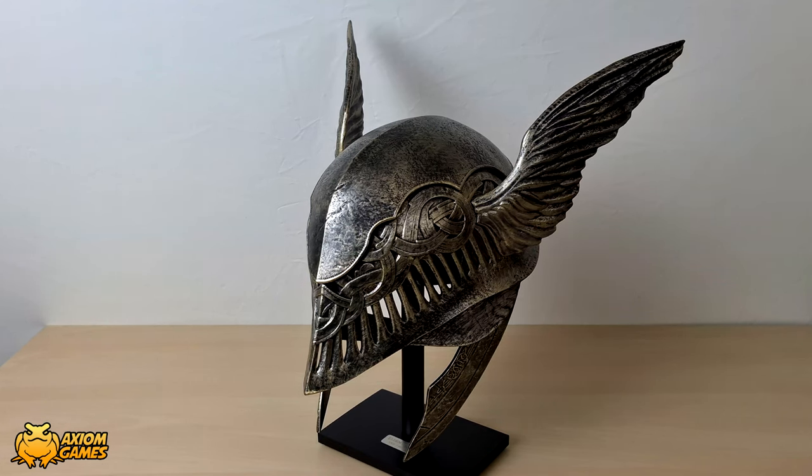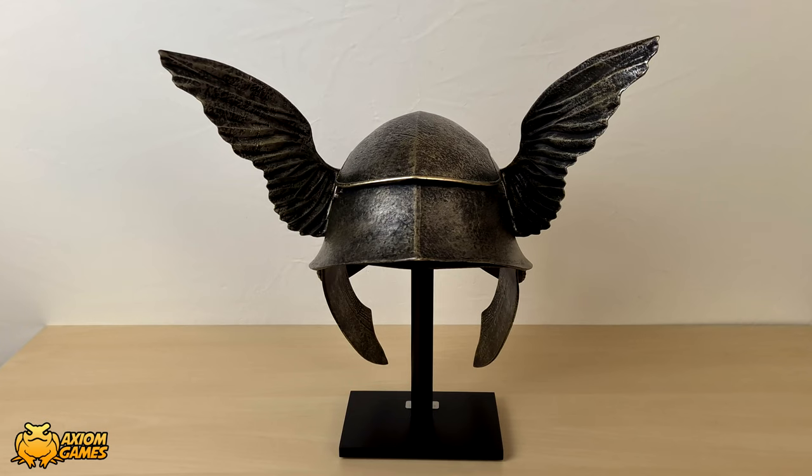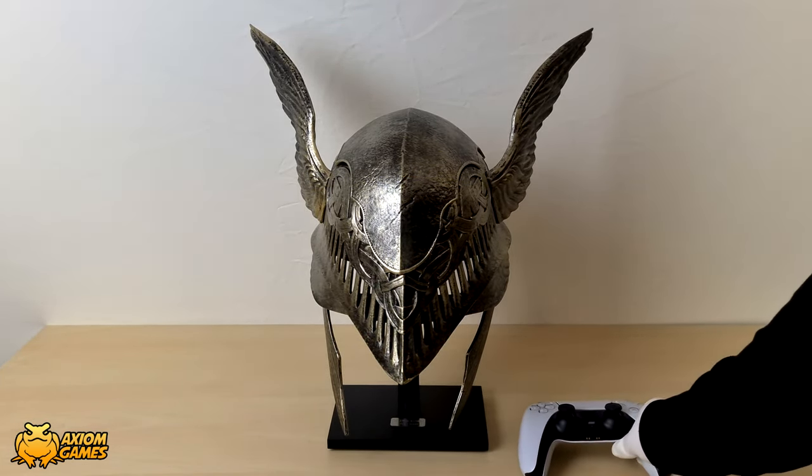The details on the helmet are really nice — you can see the textures, the layers, and the work that's actually gone into making this. The paint job alone must have taken quite some time and you can see that it has some battle damage on the front of the helmet. It's a very nice collectible item and I'm definitely glad that I didn't miss this. And here is a PlayStation 5 controller for scale.